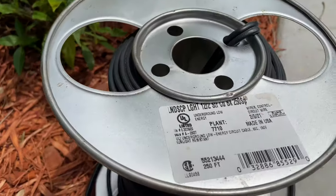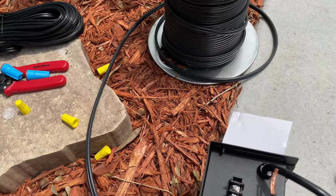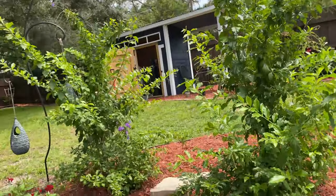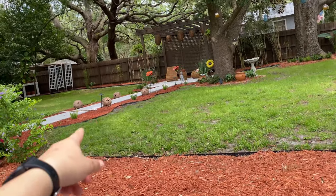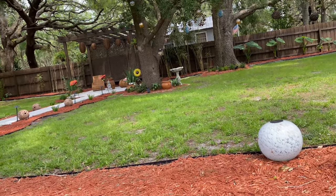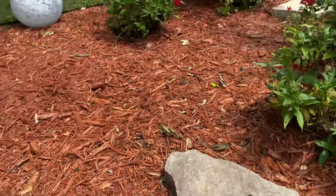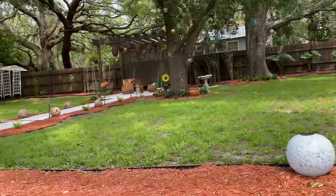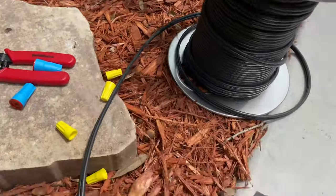I got this 12-gauge wire — it's thicker wiring because I have such a big distance to go, all the way across the yard and then up and down the sidewalk. I'll probably add more lights to the back later, so this smaller wiring would just lose a lot of voltage the further it gets from the transformer.